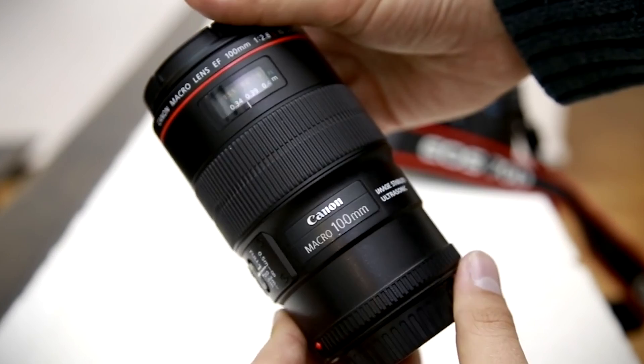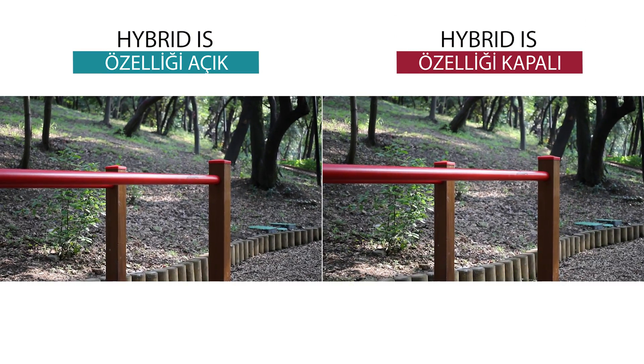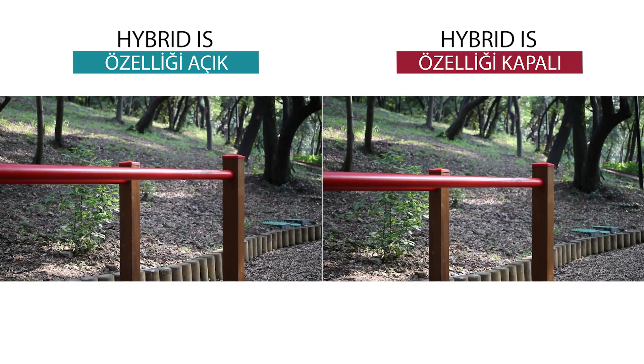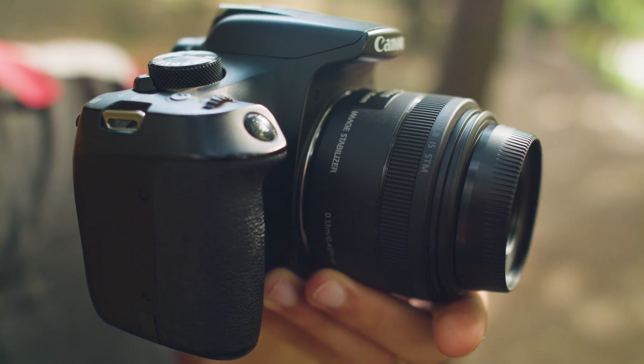Bilindiği gibi Hybrid IS özelliği Canon'un sadece 100mm f2.8 makro lensinde kullanılıyordu. Bu fiyat segmentinde Hybrid IS özelliğini görmek bizleri çok memnun etti. Hybrid IS teknolojisi özellikle videoda elde çekimin yarattığı titreşimleri olabildiğince absorbe ediyor; böylelikle hızlı çekim yapmanız gereken durumlarda tripod kurmakla uğraşmadan elde video çekebiliyorsunuz. Hybrid IS sadece videoda değil fotoğraf çekerken de çok işe yarıyor.